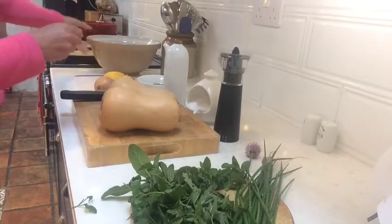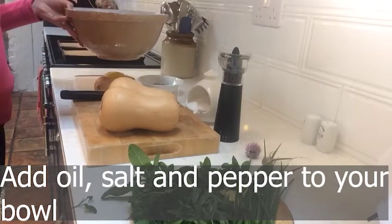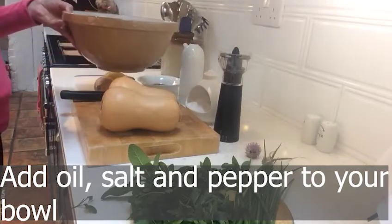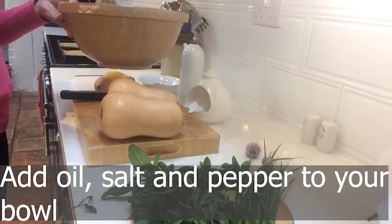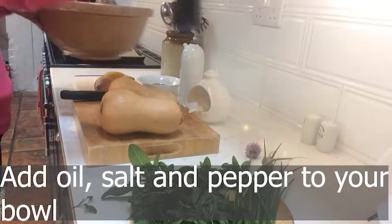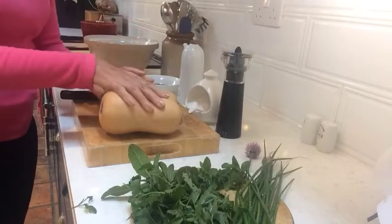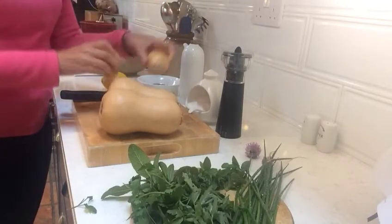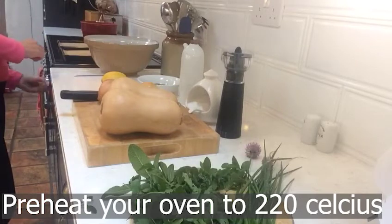First of all we need to prepare our bowl. I'm going to put a couple of tablespoons of oil in there, a generous spoon of salt and a bit of ground pepper. And into that I'm going to add my chopped butternuts and my chopped onions. I'm going to put my oven on to 220 while I'm doing all the chopping.